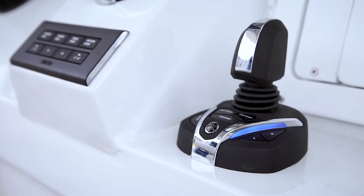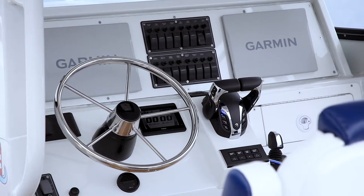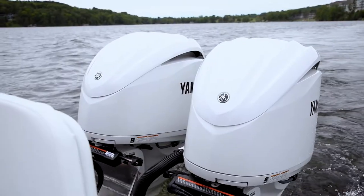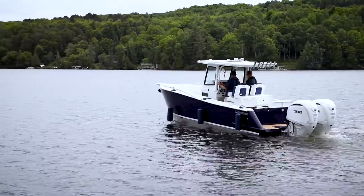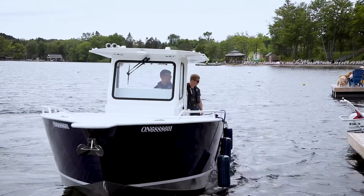The Helm Master EX joystick combines the actions of the steering wheel, gear shifter, and throttle all in one. Think of the joystick with the front of the joystick being the bow of the boat and the rear being the stern. You can simply use the joystick to move the boat forwards or backwards, or turn the boat in either direction. If you want to pivot the boat, twist the joystick to allow it to pivot. On multiple engine boats, pushing the joystick to either port or starboard side will walk your boat sideways.